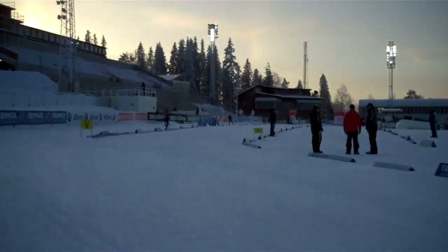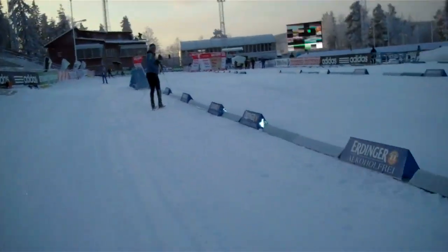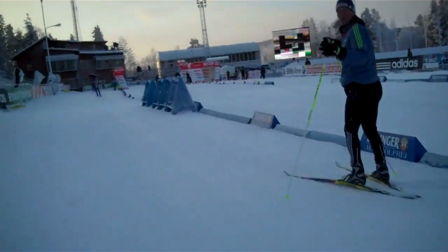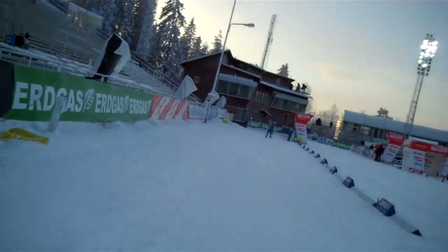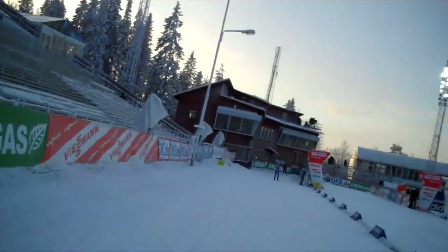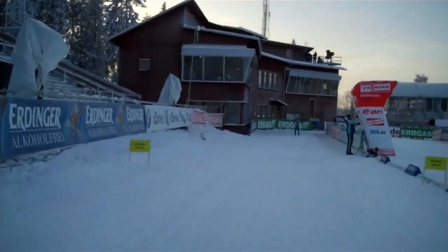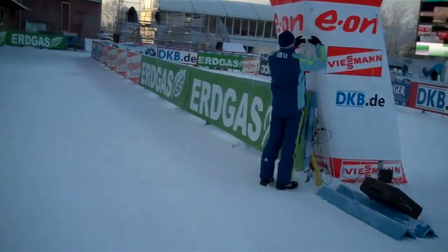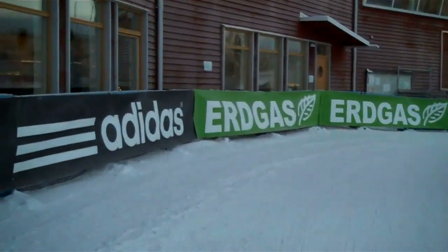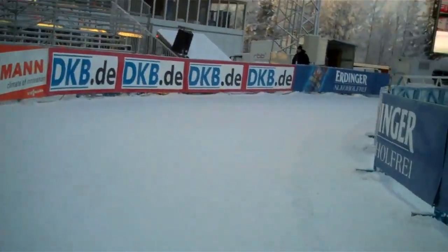Straight on the finish, but we proceed around the whole stadium. Catching breath, preparing for shooting. Office building in front of us. Here on the left-hand side is the finish line, but we are going to shooting.